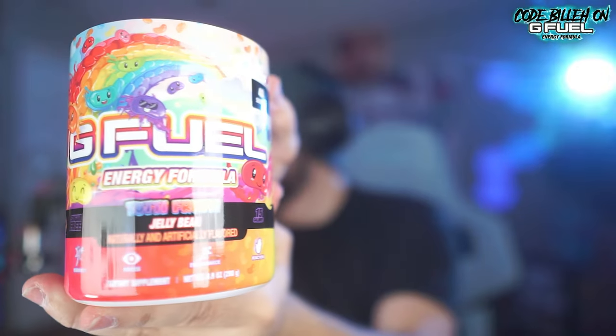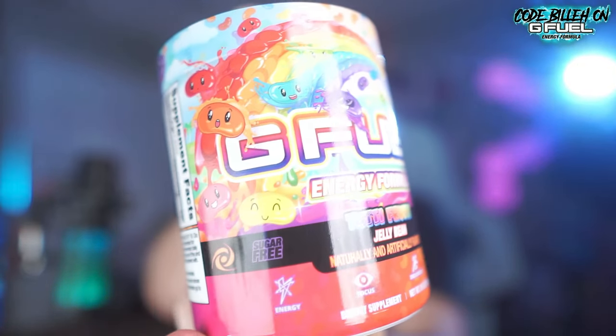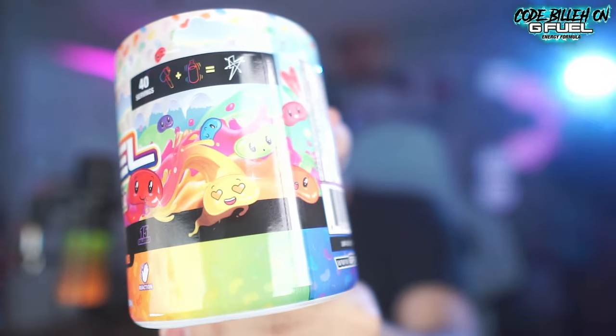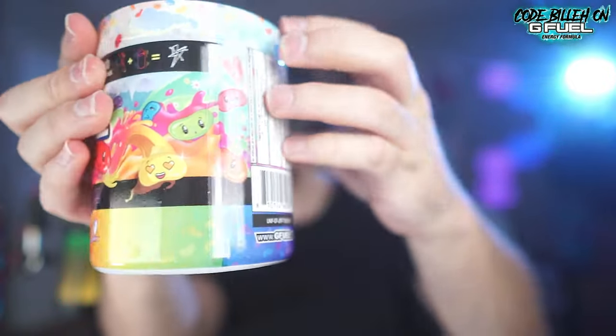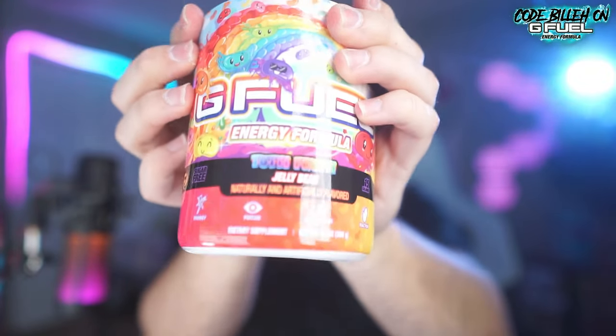What's up guys, this is Billy coming to you with a brand new G Fuel video. G Fuel has sent this over and I'm very excited because we've never had a flavor like this before — the Tutti Fruity Jelly Bean flavor. Look at that, we have little jelly beans with faces all over them, big rainbows, explosions of different colored juices everywhere. It's like an RGB spectrum of insane jelly bean flavoring. We've never had a tub flavor that's jelly bean inspired, so let's jump into it.